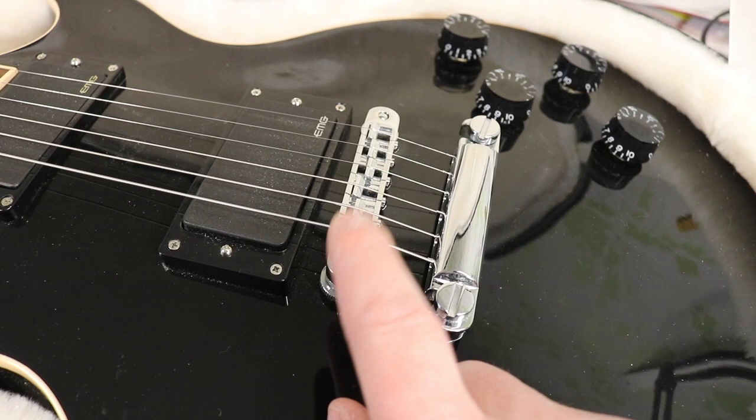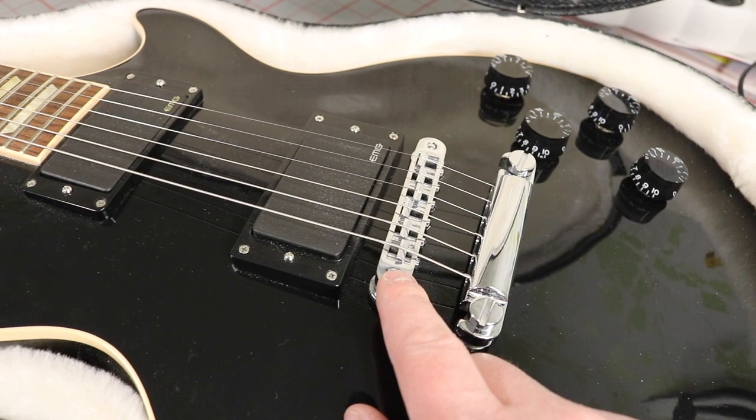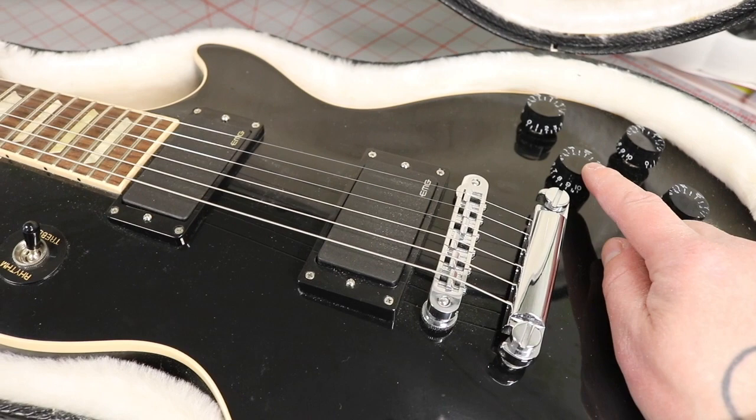Something I like very much about this guitar is the Tone Pros bridge and tailpiece right there. During this era, I don't believe there were many models that actually came with Tone Pros stock from the factory, so that's kind of cool. Also, the Burstbuckers that were in here originally had two push-pull buttons, which is also kind of cool.